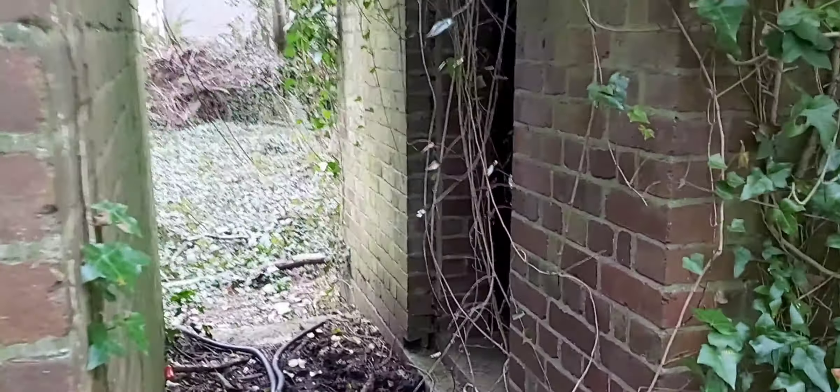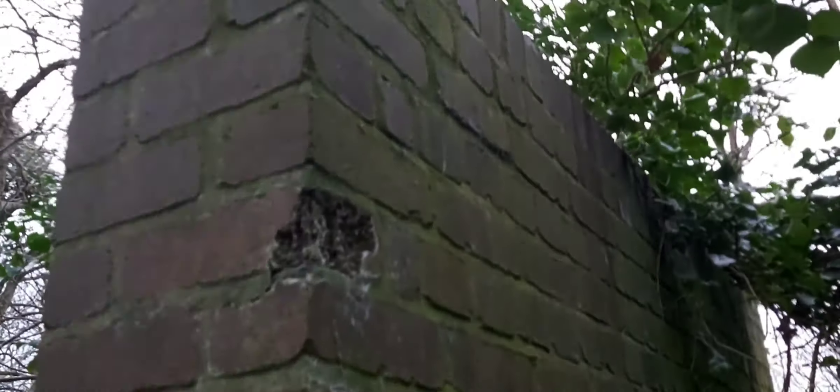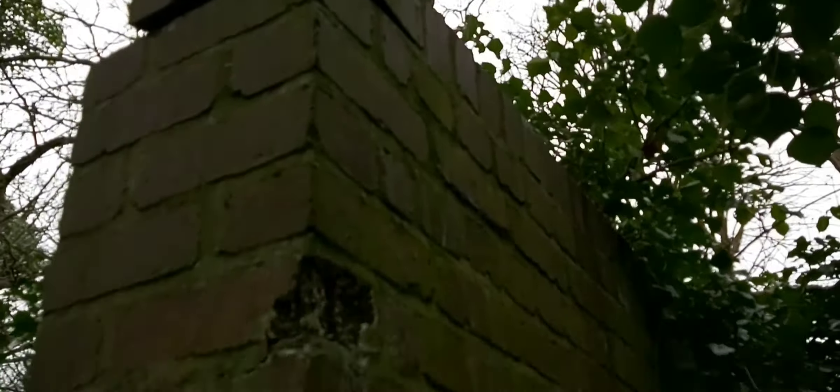Just having a quick look at this old building. From what I know about it, it's an old pump house of some sort. There's lots of rubber hose on the floor here, and it's obviously brick built as well.